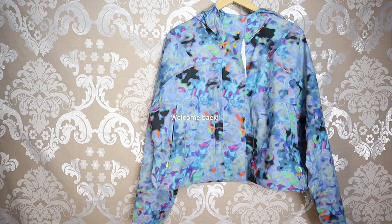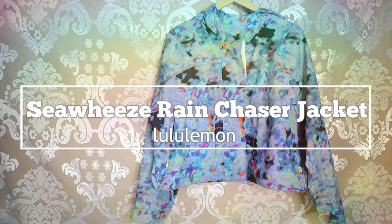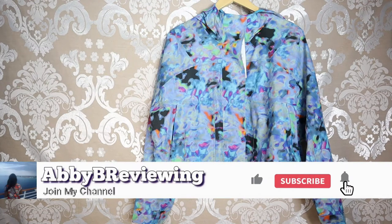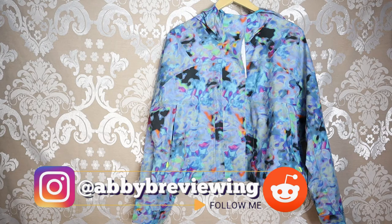Hi everyone, Abby here and welcome back to my channel, or welcome if you're new. Make sure to hit that subscribe button so you can stay tuned to all my new videos dropping weekly and help the channel grow.